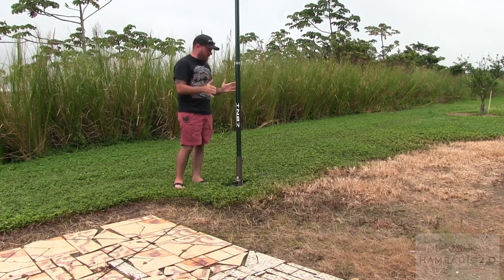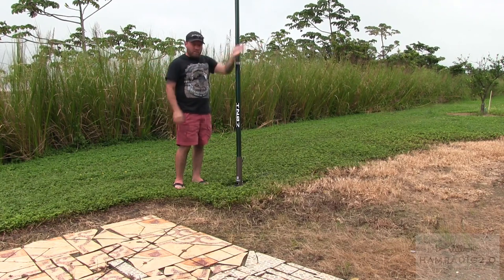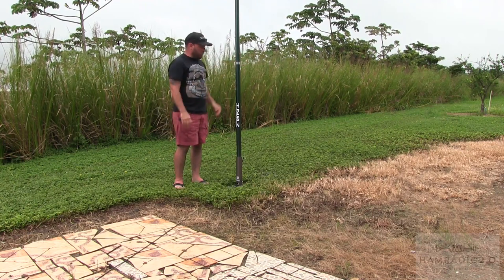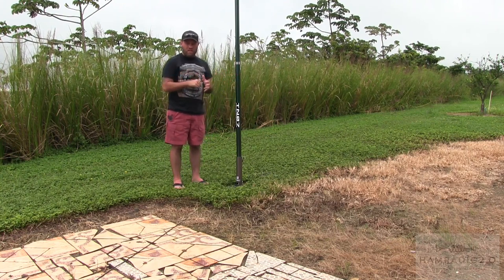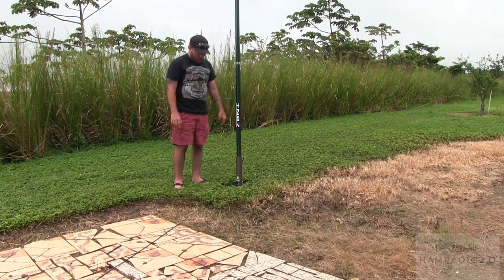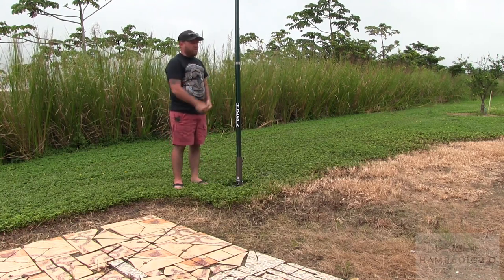So I've got three radials coming off of this right now — one going this direction, one going that direction, and one kind of going that direction. That direction is the direction of the United States from where I'm standing right now. The ears opened up a bit by putting more radials on it. There's nothing special about these radials, just wire, all connected to the same feed point on the base that hammers into the ground.